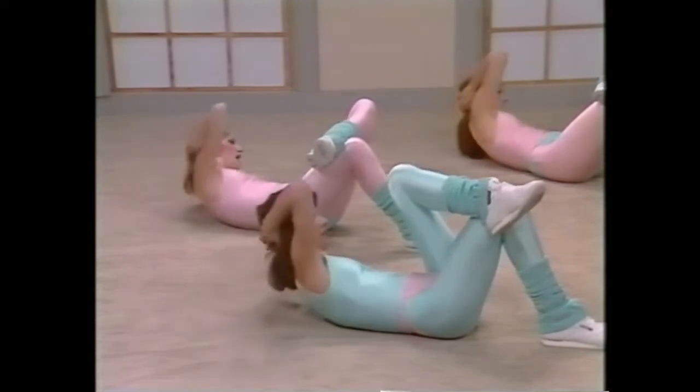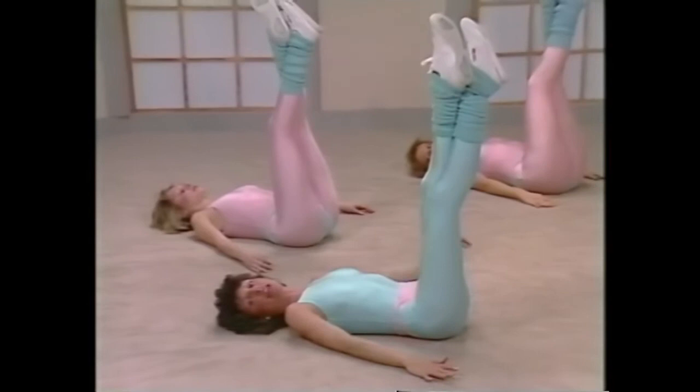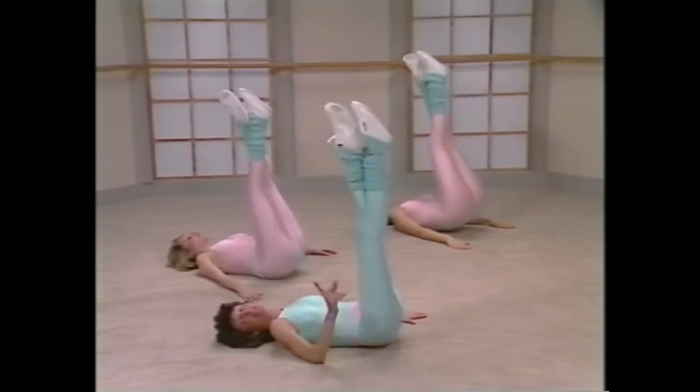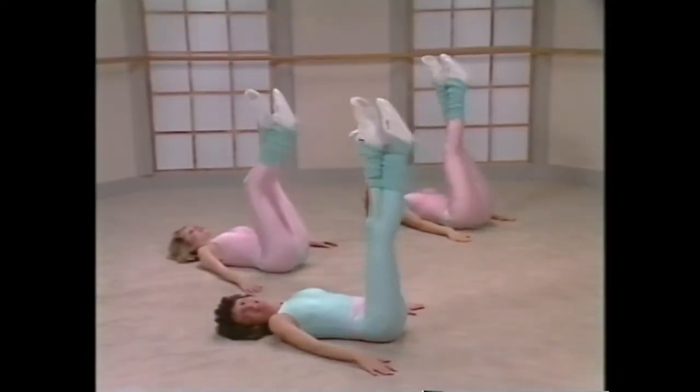Relax the arms by your side, take the legs up, stomach in, contract. A small lift, let's go. Up and down. Two, it's very small, not rocking, lifting, down. Four, down, breathe out, five, come on, tighten it, six, you got it, seven, eight. And put the feet down.